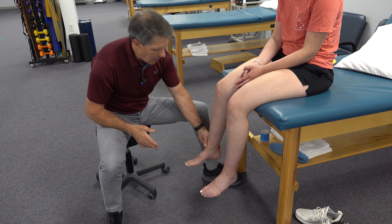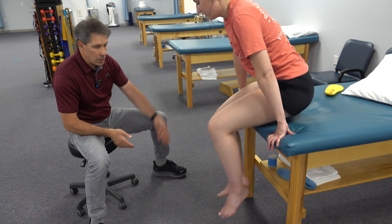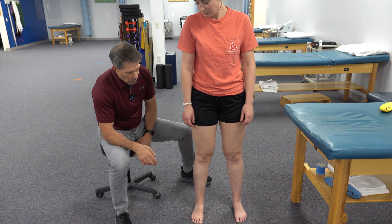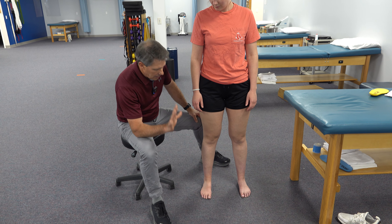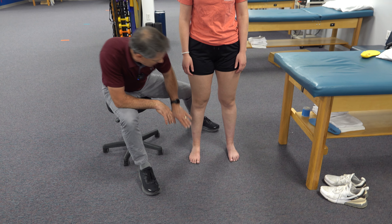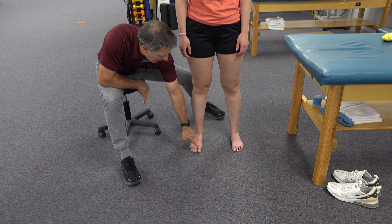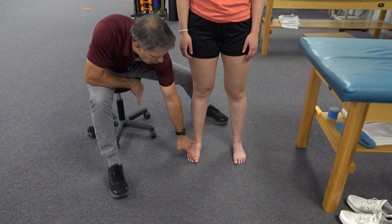So I'm going to have you go ahead and stand up for us and you're going to face the camera. Now I want you to — first of all, take a look at her posture. She has a little bit of pronation on both sides. She has some hyperextension at both knees. And I want you to take a look at what happens here as she squats.